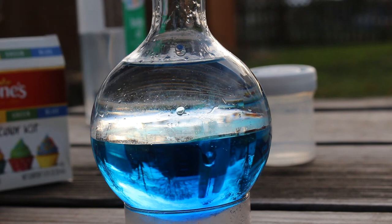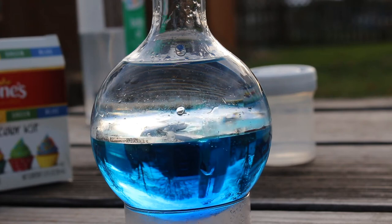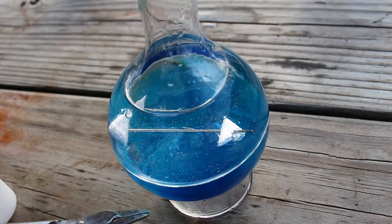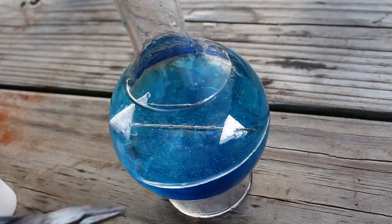So let me drop it in there and let's see what it does. This looks good. The needle is floating on top of the water but sinking in the oil, so it rests in between the two immiscible fluids.